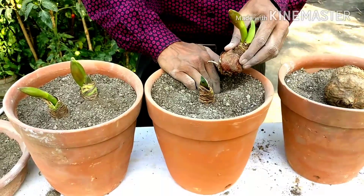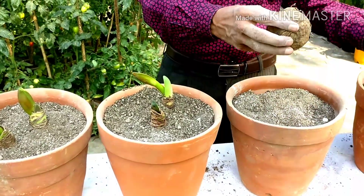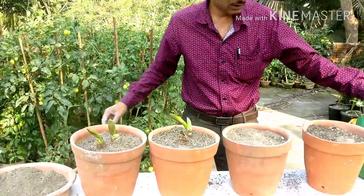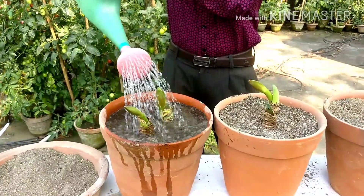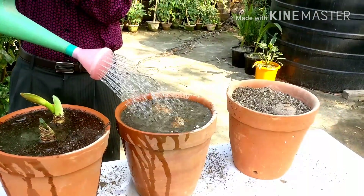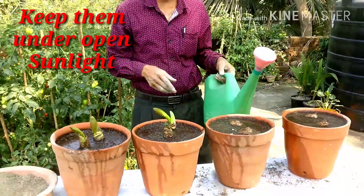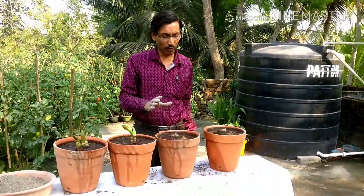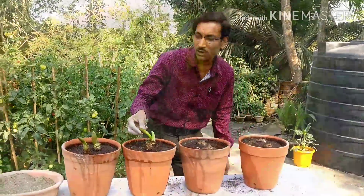Just grow it and you will see the result. Within one month you will see real growth. I have pushed the haemanthus lily in. Now water the plants — the first time, water them thoroughly. Keep them in open sunlight for a few days and water every day or every alternate day. Within 15 days you will see sprouting and the flower bulbs emerging.